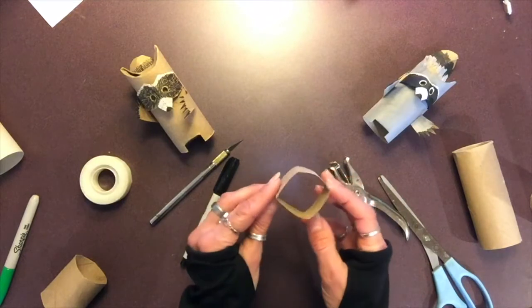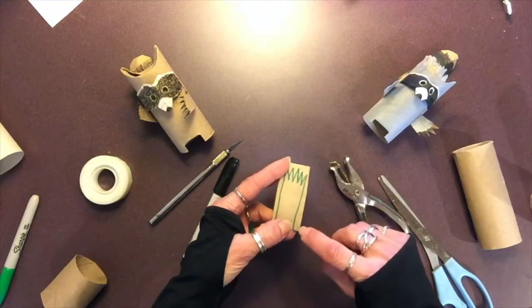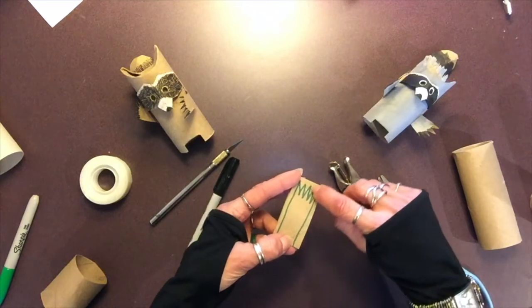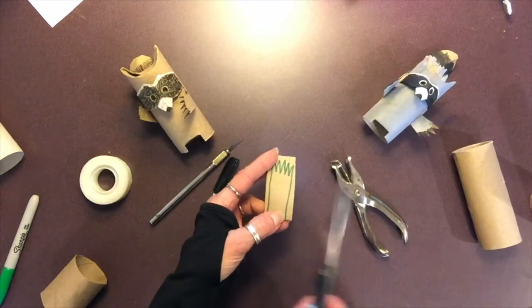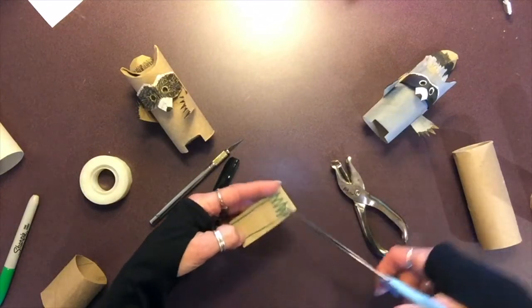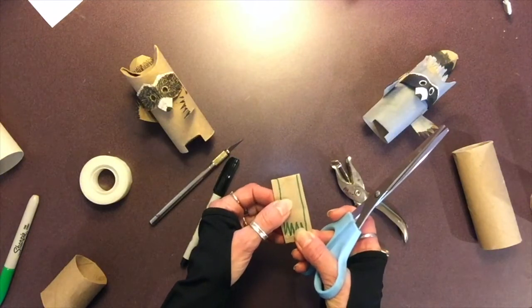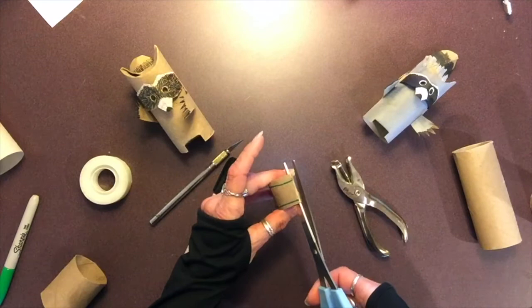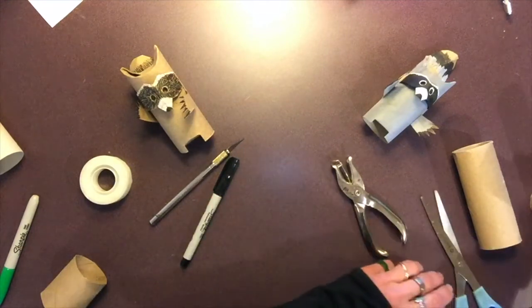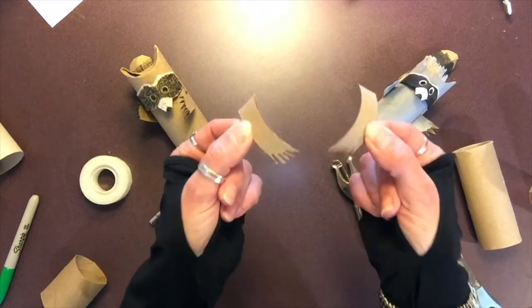On that first small section of toilet paper tube, keep it nice and folded, and draw some nice pointy fingers on there. I've drawn five, but again, draw as many as you're comfortable with. You're going to cut them out, holding the tube nice and firm so that you get two for the price of one. Then open it up, cut along that fold, and you will end up with two super cute little hands and arms.